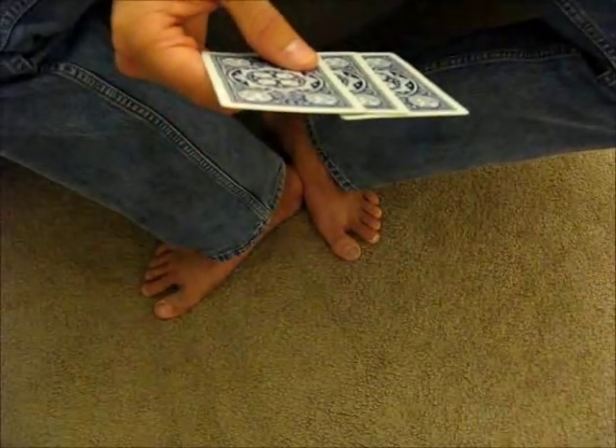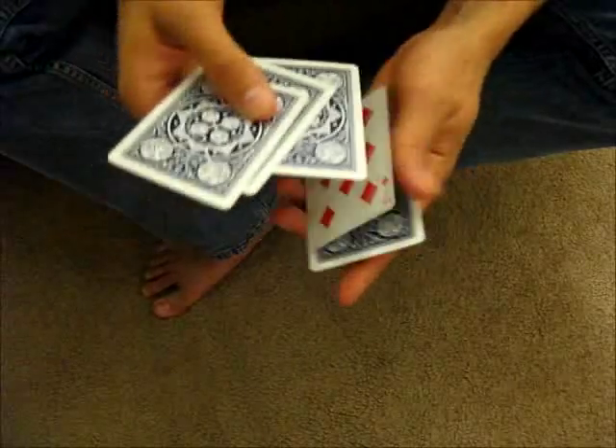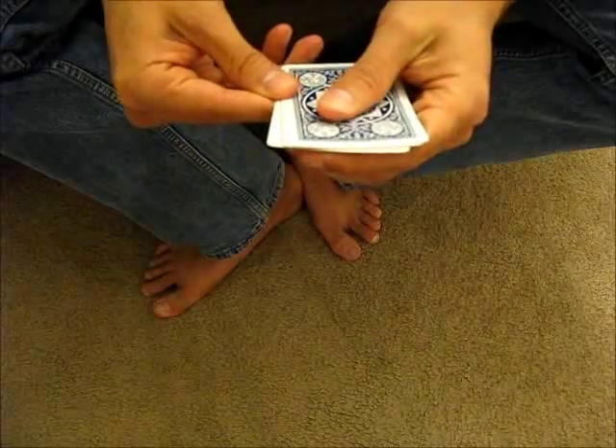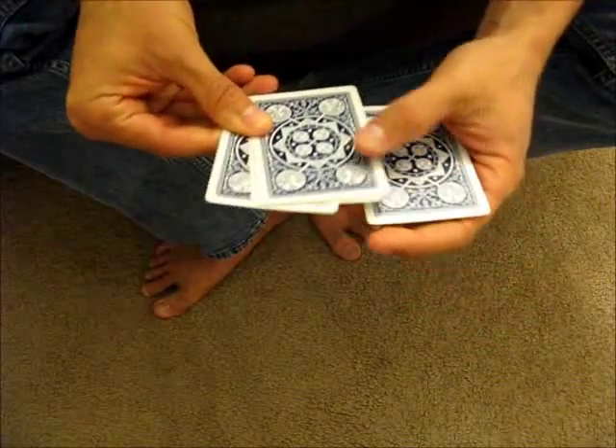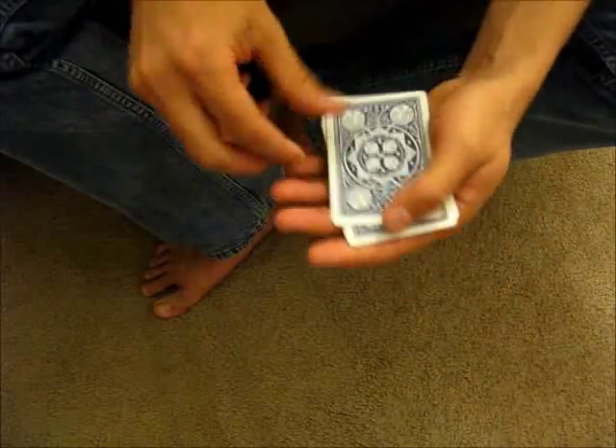You can also do it with five cards. You have maybe a card you want to hide in there. You just peel off the first card, push off three cards this time as you exchange, grab, and then finish off.